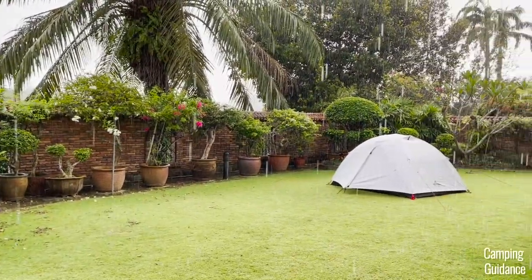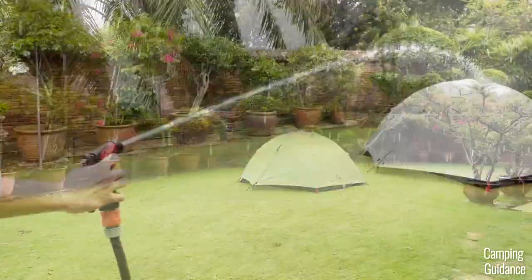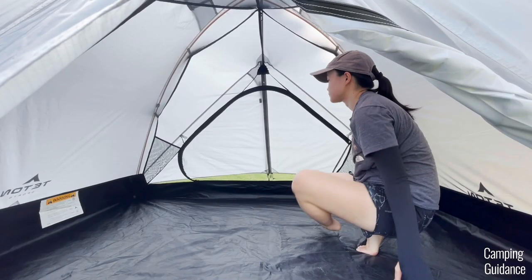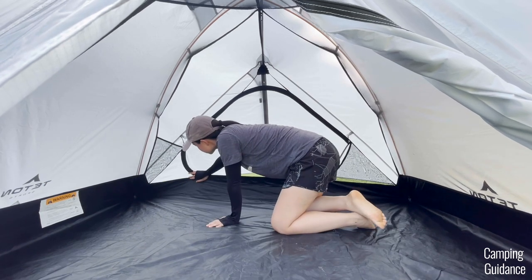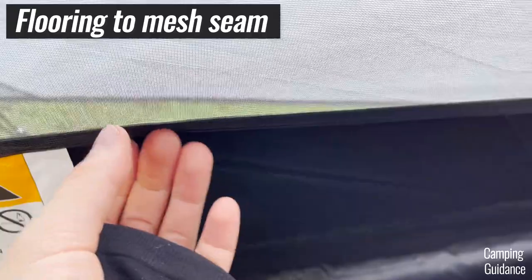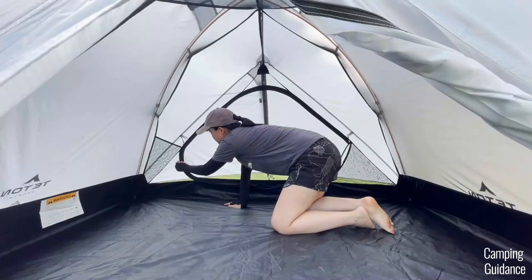In this video, I'll be testing this Teton Sports Mountain Ultra 2-person tent not only against moderate rain, but heavy rain as well. Before rain testing this Mountain Ultra 2-person tent, I first checked all the seams inside the tent. I found that most of the seams were not taped, like this flooring to mesh seam and also the door seams.